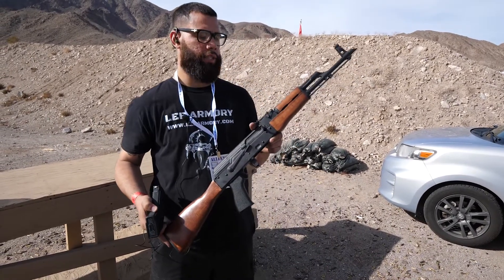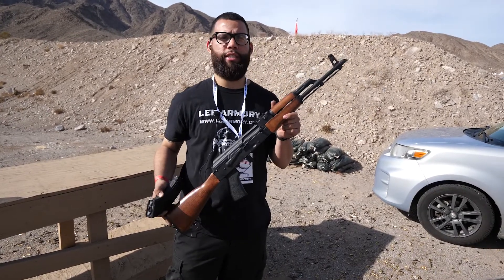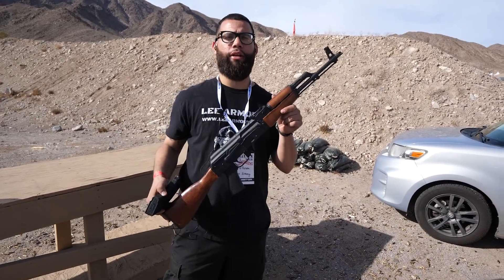You can find us at kvar.com and also at www.leearmory.com. MSRP on these guns is $899 — you're getting a lot of bang for your buck with these rifles. We look forward to seeing everybody checking out our website and showing our product off.